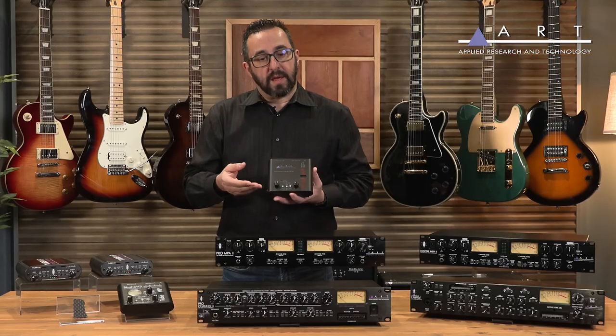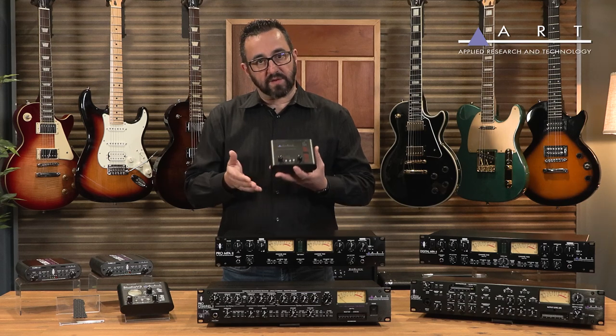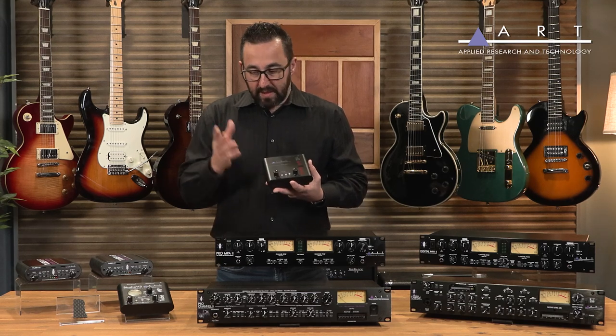You can use this to play it live as well. This will give you that tube richness that you're looking for in something that you can just throw right into your backpack.